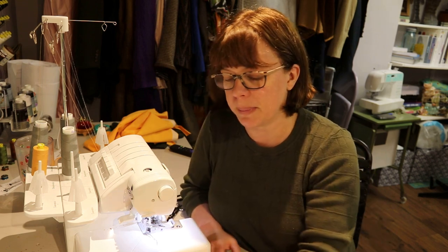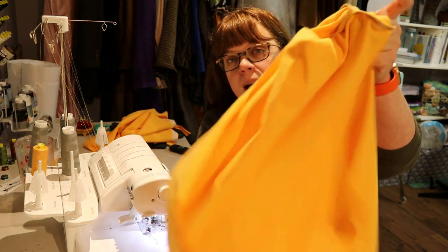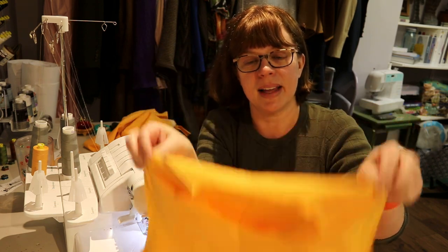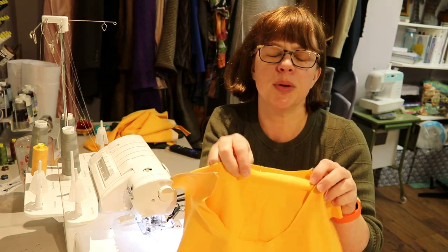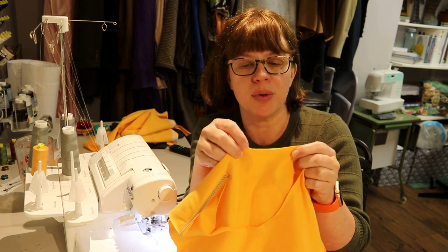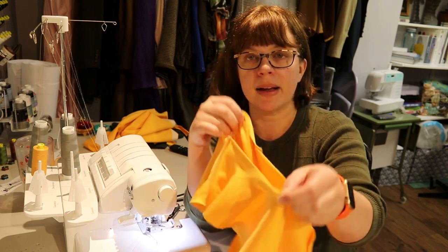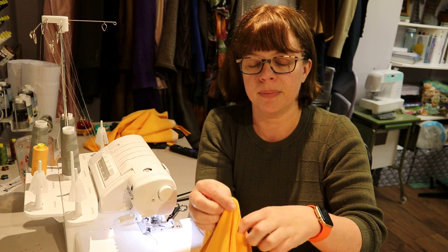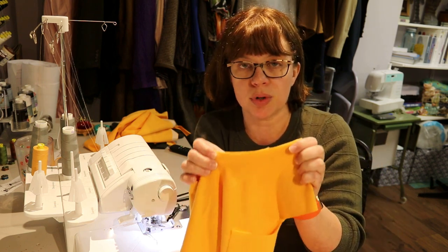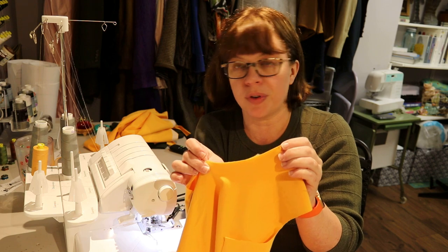For inserting a scoop neck band, you want both shoulder seams sewn — side seams can be open. I always recommend when cutting out t-shirts, make a notch where the fold is so you can easily find center front and center back. Once you have those, match them together and pull taut. Since the front neckline is almost always lower than the back, you'll have a point somewhere along the front.